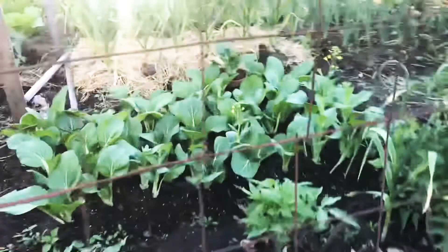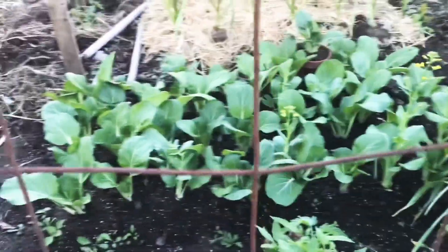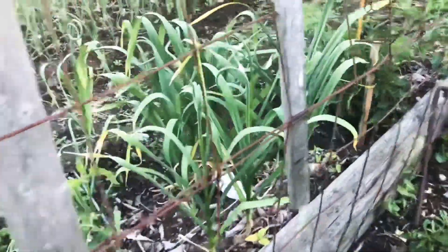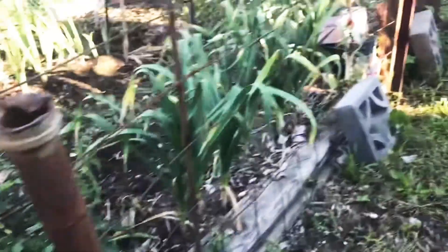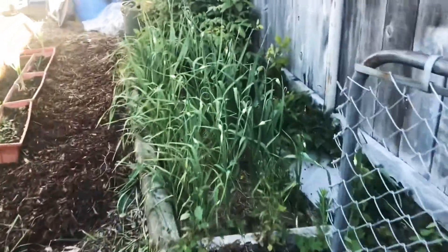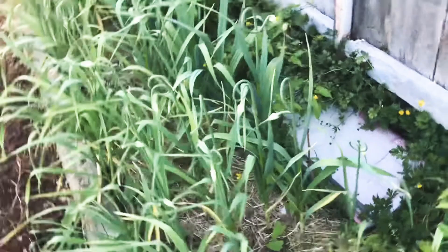And the chai. More bawang — we have lots of garlic. Good. This is our garlic patch.